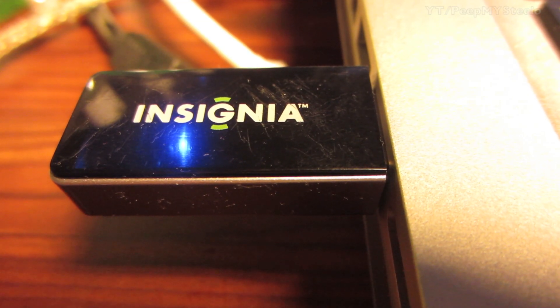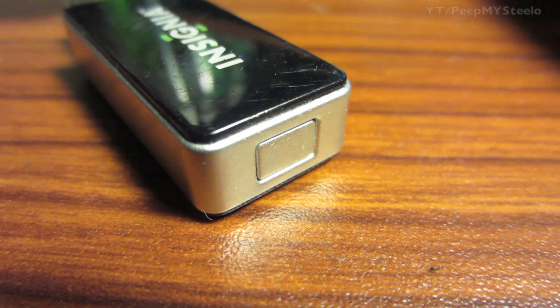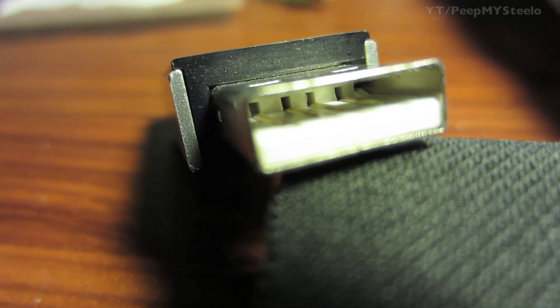We're going to check out this USB Bluetooth adapter. This particular model is made by Insignia. You've got the blue light there signaling a Bluetooth signal — that's just the way it's designed. On the back you have the button to connect to different devices, and you have the USB portion on the front, as you can see there — just a normal USB connector.